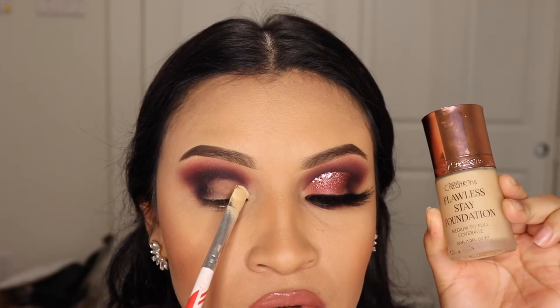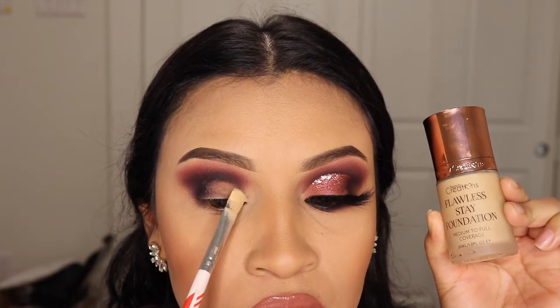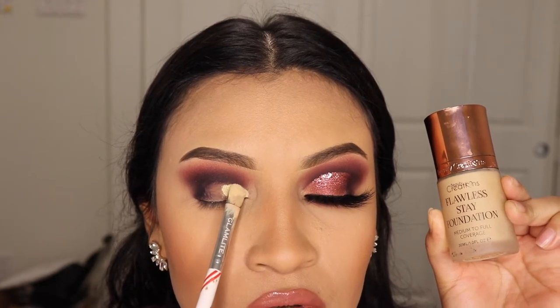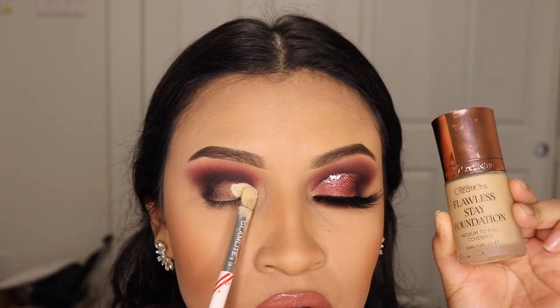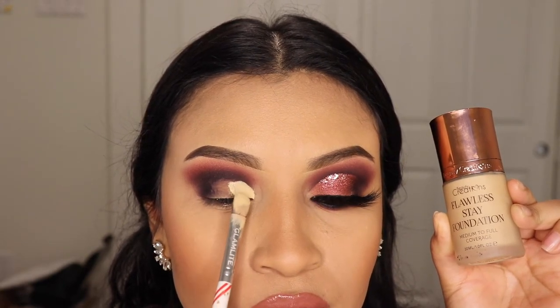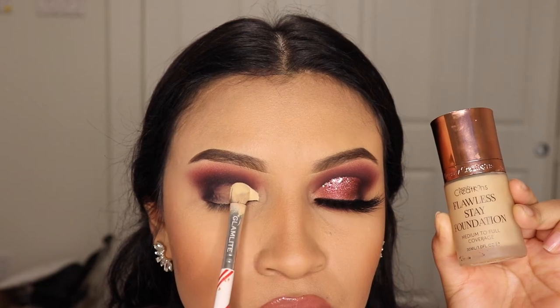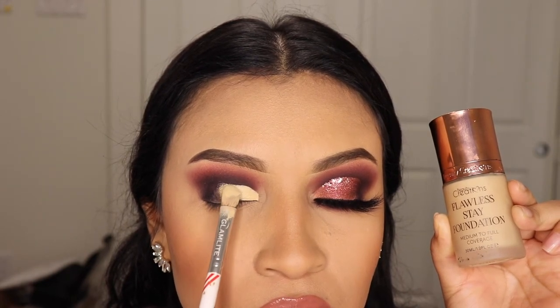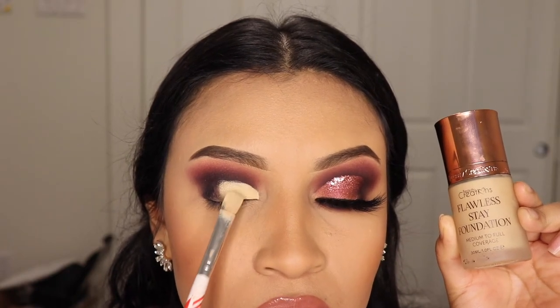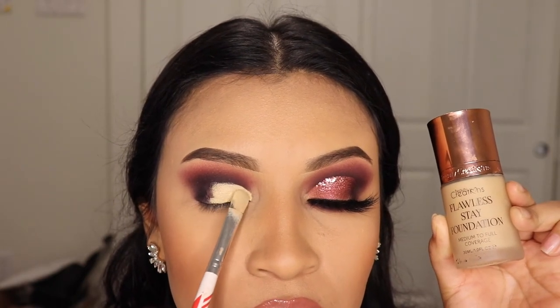Stay till the end of this video because I'm going to show you some bomb tricks. This is the Beauty Creations foundation — it has such a thick consistency, medium to full coverage. I like to use this to cut my crease as if it were a concealer or a primer, and it gives me a very nice smooth canvas.